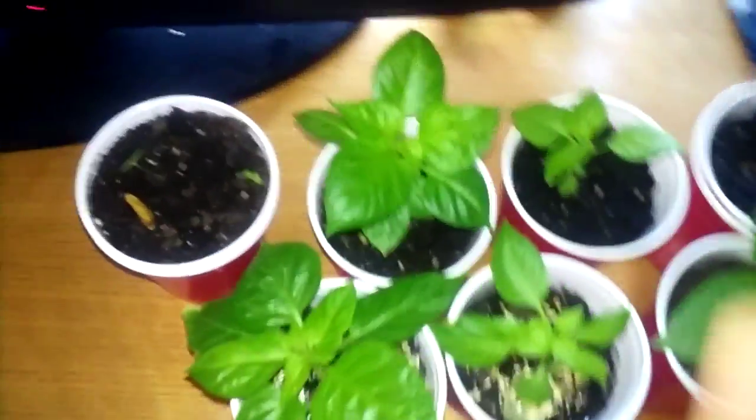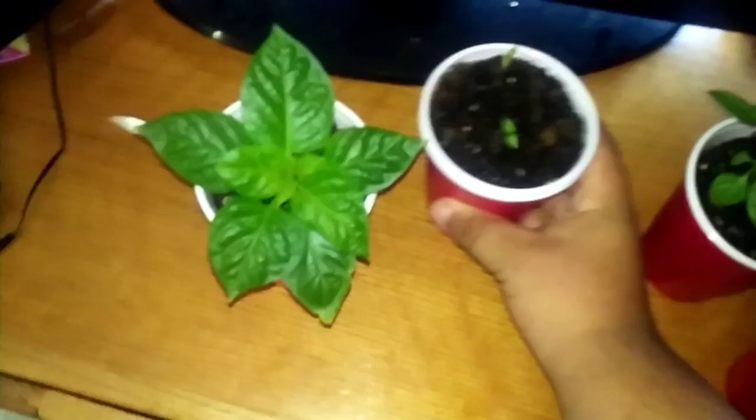This is a pepper plant update. This right here is my purple ghost scorpion. Then these two finally sprouted their yellow seven pot. Hopefully they grow fast, and this one right here is an orange boot jolokia.